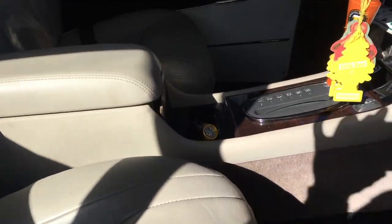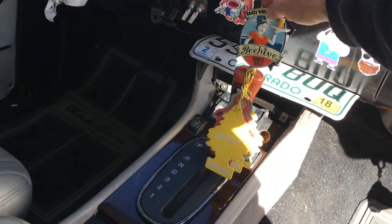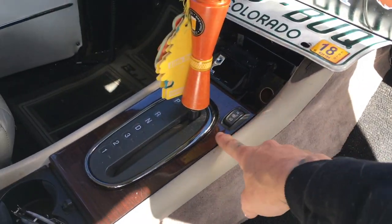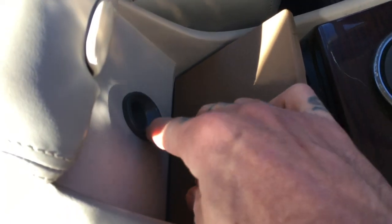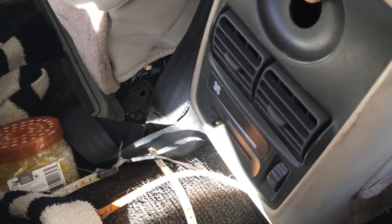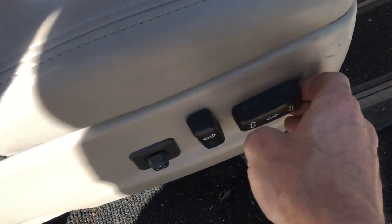All right, I got the center console in. The shifter works like it should. I still got to put some stuff up here to finish off the top, but I've got an ashtray, the heat switches for the seats, cup holders, armrests — everything's working. I will probably turn the lock for this into a dual USB charger. Same thing on the back — I'll probably put a dual USB here and power some fans to push heat. And the heat works. There is lumbar, multiple positions — they all work.